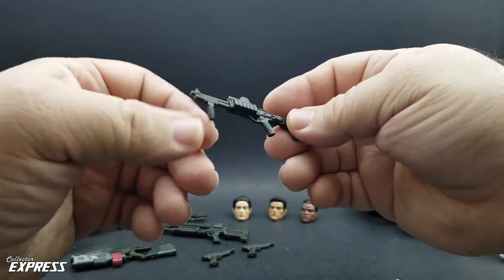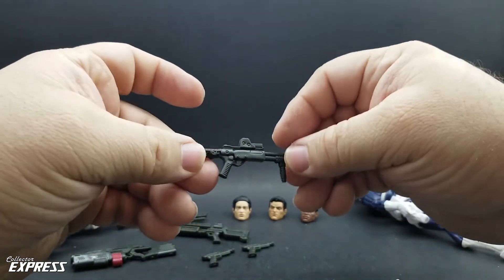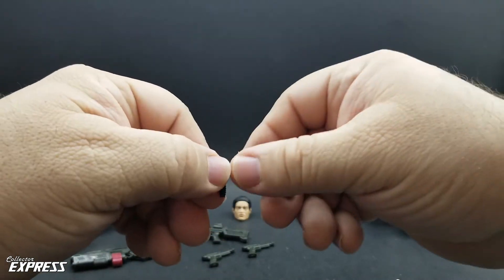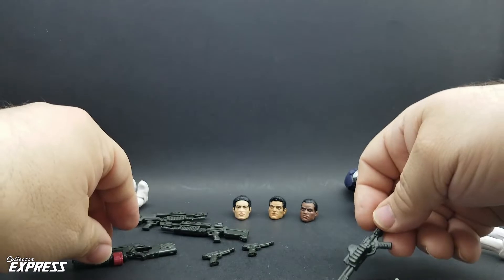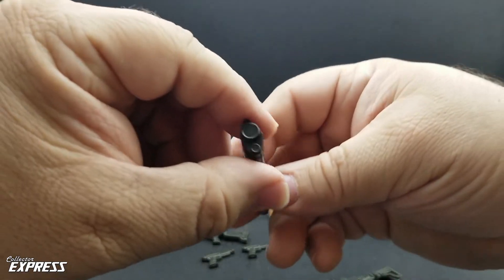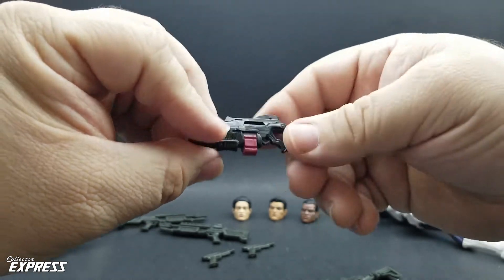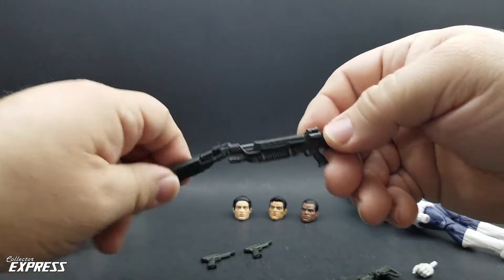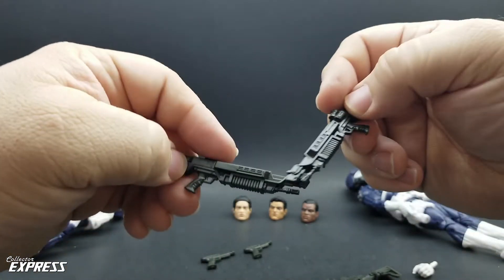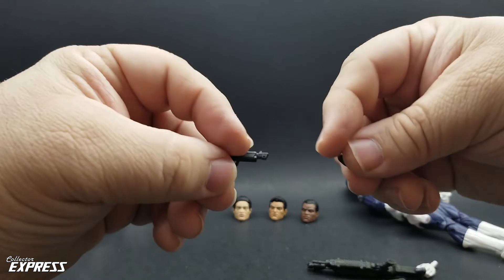Let's go ahead and look at the weapons. This is a shotgun sculpt we've seen a few times before. This one has no paint whatsoever — it would have been nice if they painted the shells like they did on previous releases. We have a futuristic gun with the magazine painted. And two futuristic shotguns, I think we first saw with Forge. And the pistols, which I think also came with Forge.